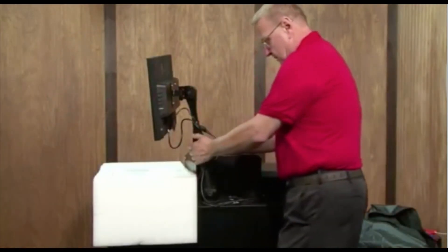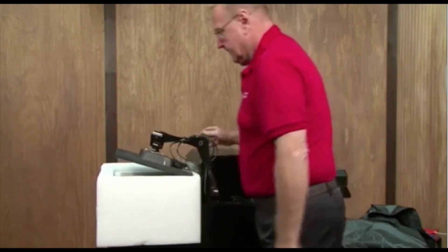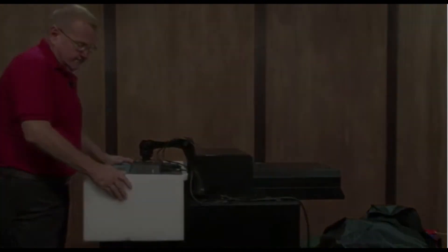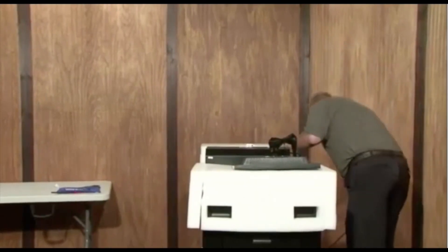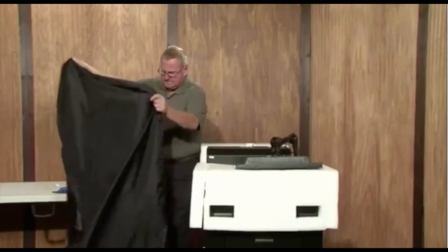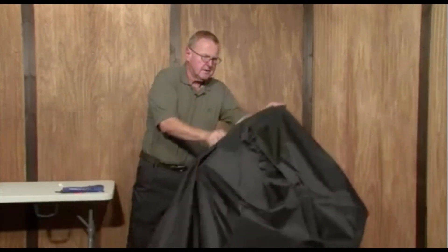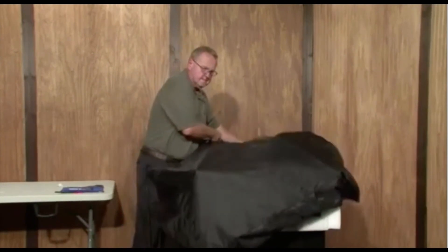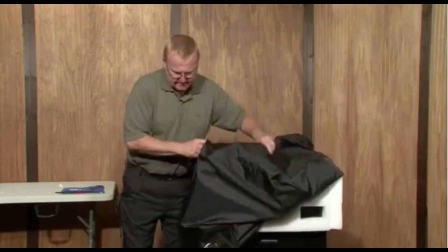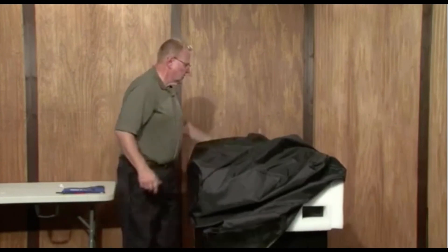We want to put our cover on the front. Now we take our monitor arm and gently move it down, get it into place, and just press down. We'll take our black cover and recover the machine. And now our machine is ready to ship back to Mabel.